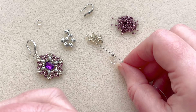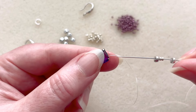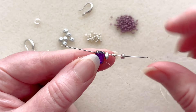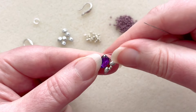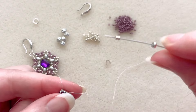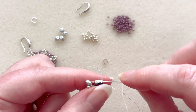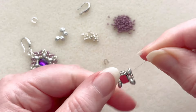You're going to pick up one super duo, two 11-0s, and one super duo. We're coming out here, so I'm going to go into the other hole on the stone setting — coming out the bottom, going into the top — and those are just going to sit like that. Then we're going to repeat on this side: pick up one super duo, two 11-0s, and one super duo. We're going to go again through the hole on the top where we started, where our tail thread is coming out from. Just keep a grip on your tail for right now — we're going to tie that in a minute.